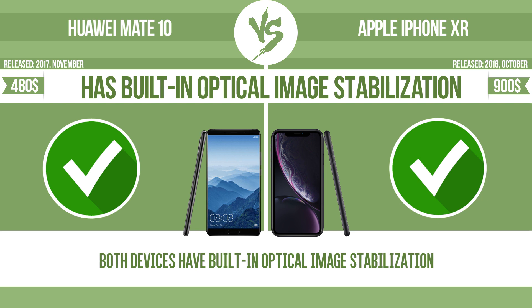Optical image stabilization uses gyroscopic sensors to detect the vibrations of the camera. The lens adjusts the optical path accordingly, ensuring that any type of motion blur is corrected before the sensor captures the image.